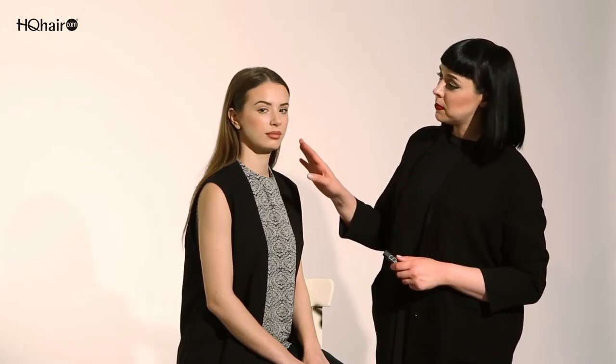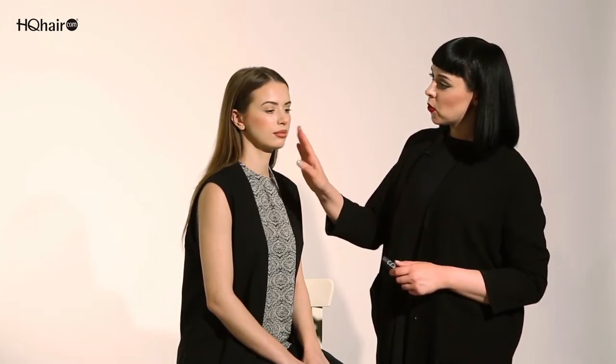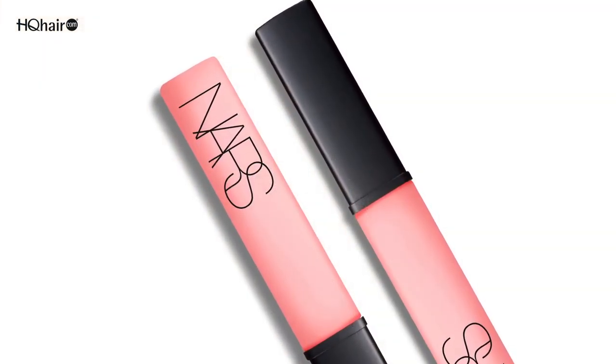We've now created the perfect two-toned creamy matte lip. We've used Borneo lip liner on the outer corners of the lips, buffed it all over the lip, and then more in the center we used the Raquel Audacious lipstick. To finish off the look you want to add even more dimension to the lips to make them look even fuller. So to finish off the look we're going to use Turkish Delight lip gloss from NARS.